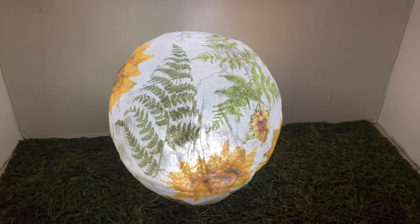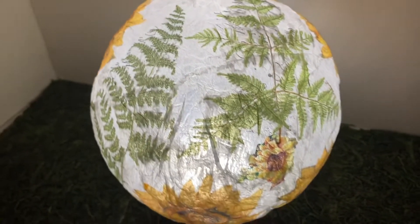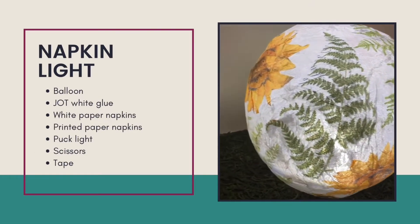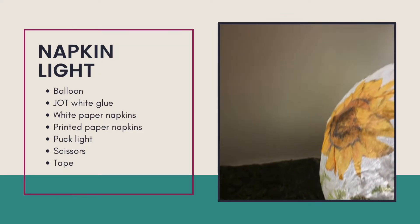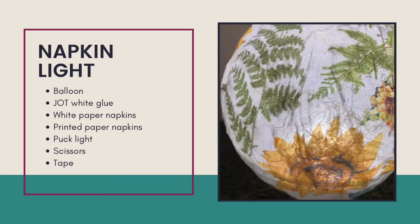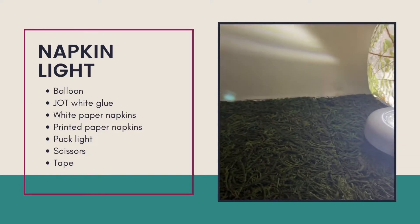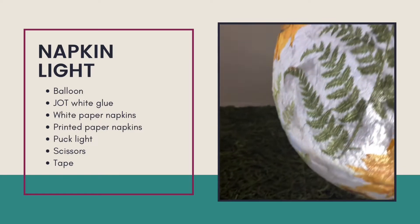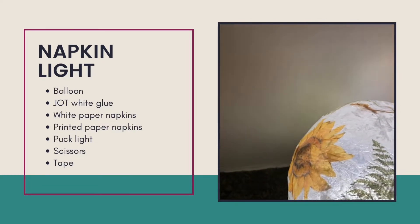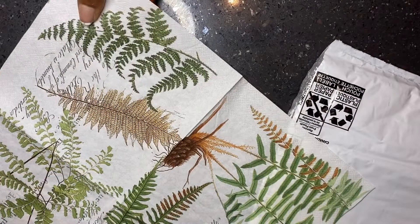DIY number four is a napkin light, and I will have to say this is my favorite. The supplies needed include a balloon, some white glue, several paper napkins — you can use white napkins or the second ply of the napkins because that is usually white — and I also used napkins with leaf and sunflower cutouts. You need a puck light, some scissors, and some tape. Let's get started.